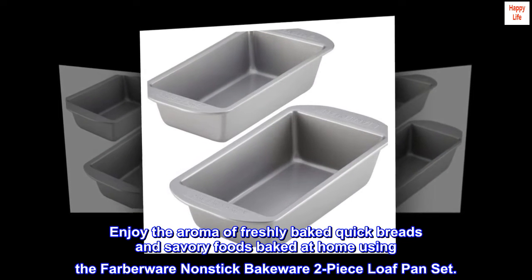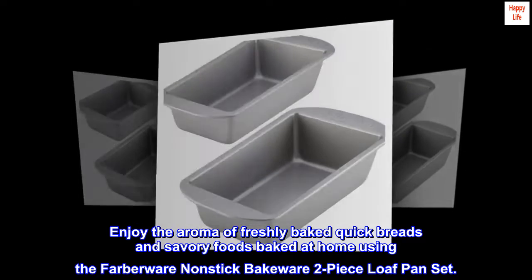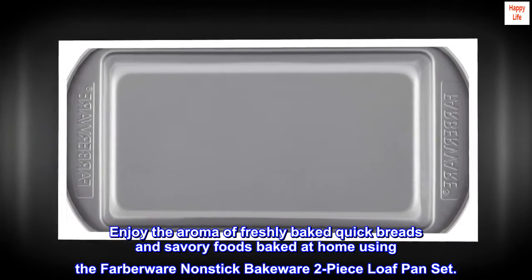Enjoy the aroma of freshly baked quick breads and savory foods baked at home using the Farberware Non-stick Bakeware 2-Piece Loaf Pan Set.